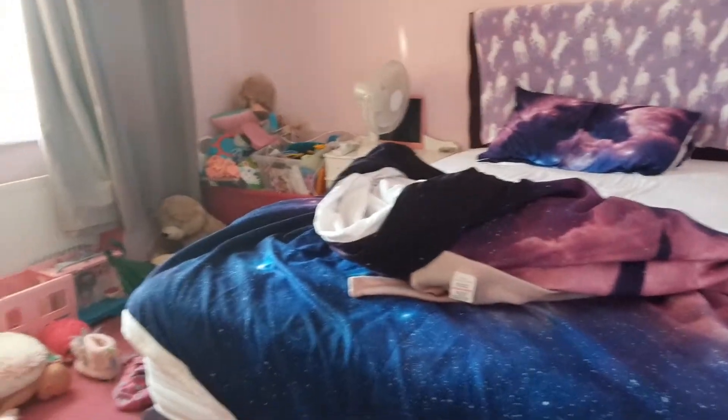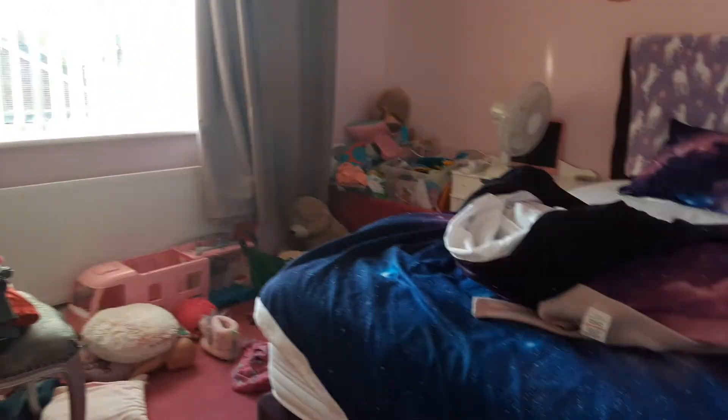This is how my room is. Let me show you a cleaning transformation right now — I'm just getting all my clothes together.